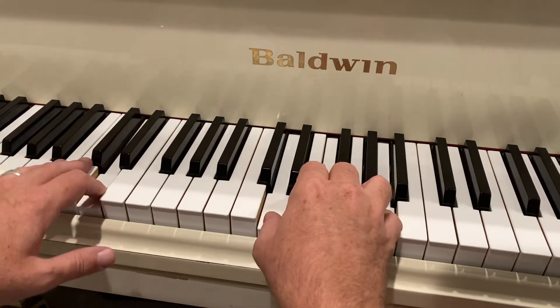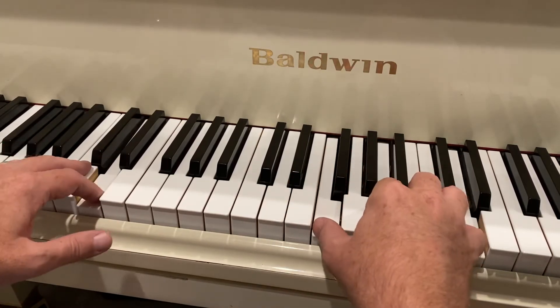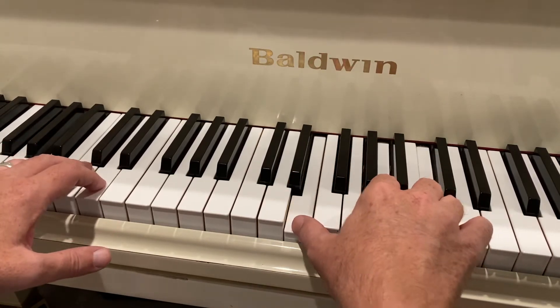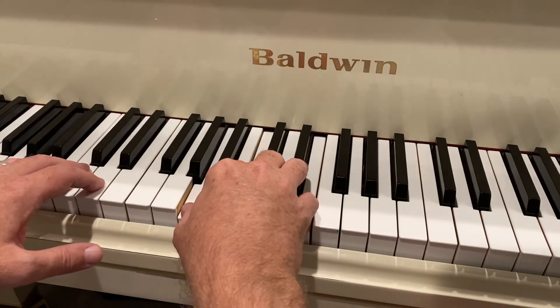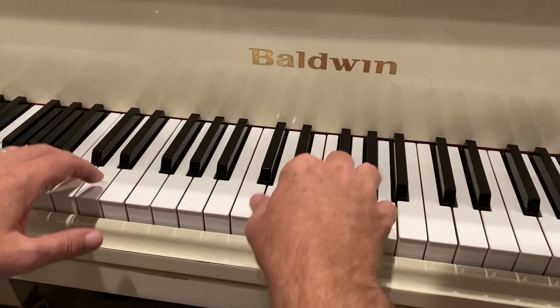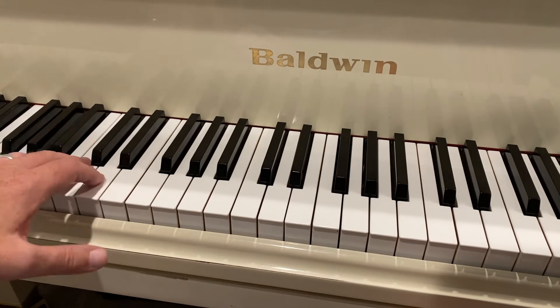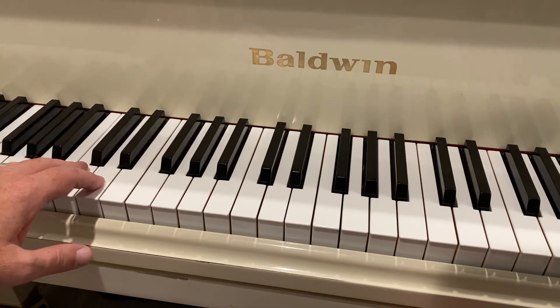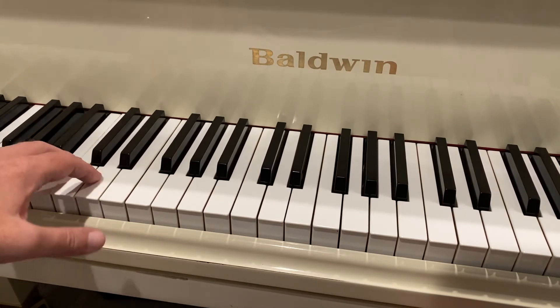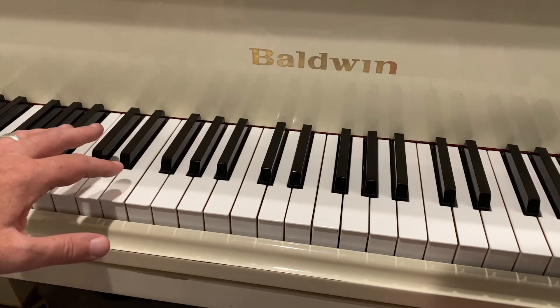If I do it in minor, you can hear all of those — major or minor — have the same bass movement. They all share that same quality.